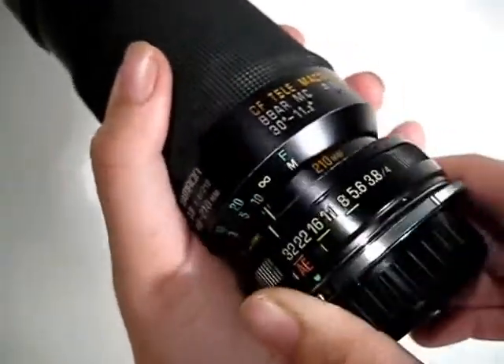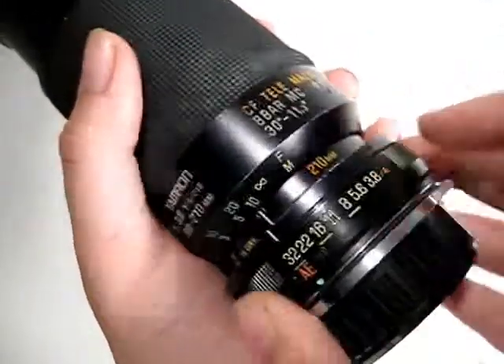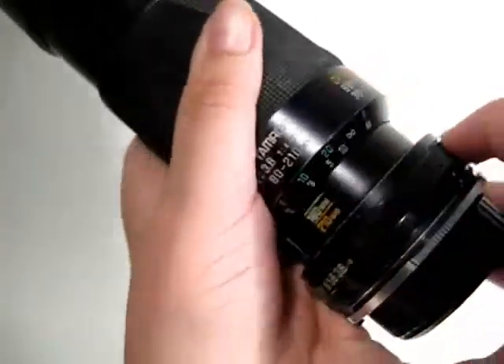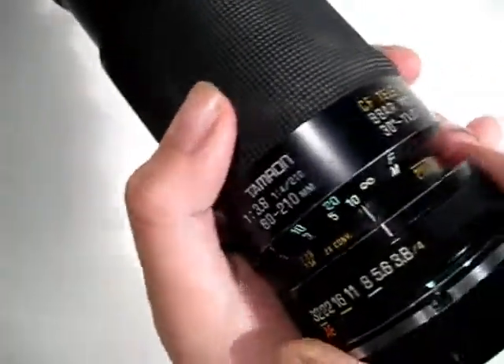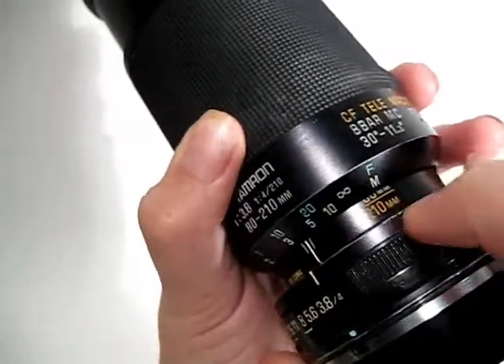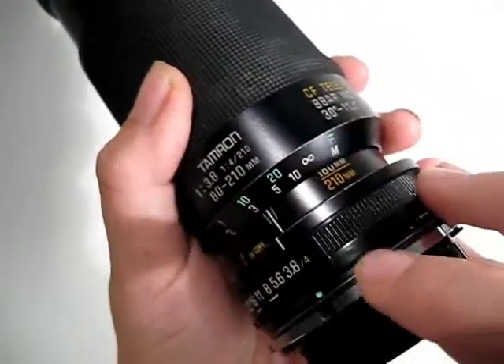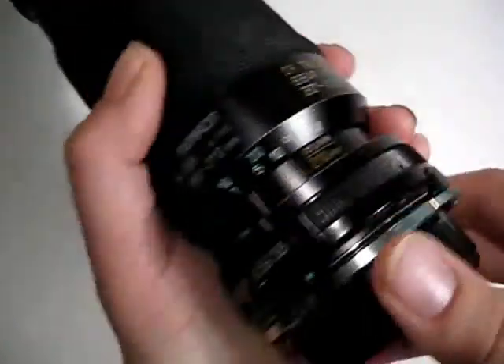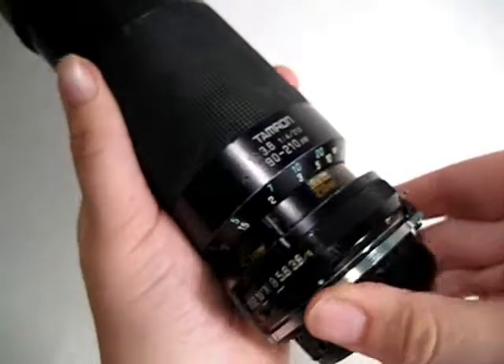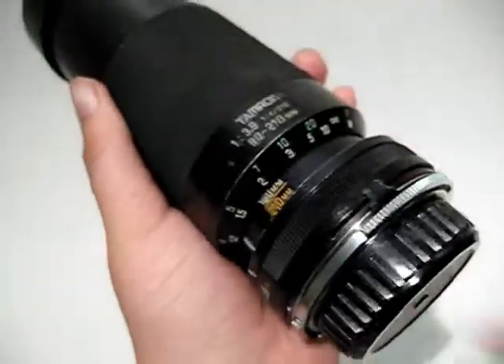First off, you have a maximum aperture of f/32 and a minimum aperture of 3.8. If you're shooting at 210mm, which many people might be shooting at, you're going to get a minimum aperture of f/4, which is just great for dim night shots.